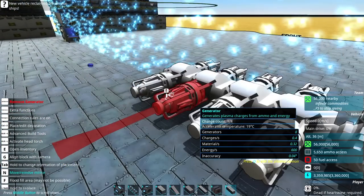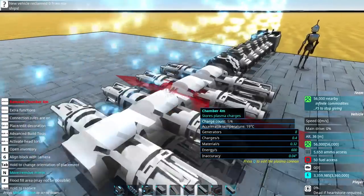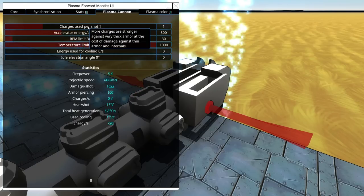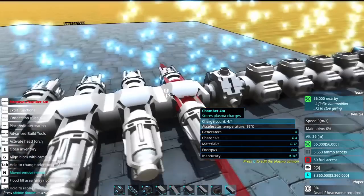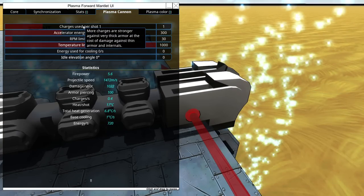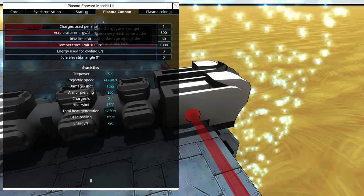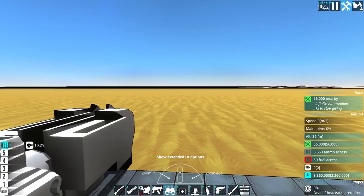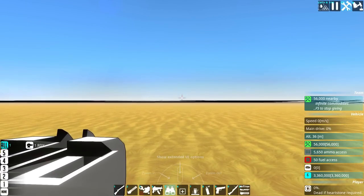These should now be generating charges, and then we can decide how to fire them. At the moment, one charge is used per shot. We can use multiple charges in a single shot to increase the damage, or fire them off one at a time. That's really cool — it's very similar to the particle cannon and the charging time. So in theory this should just work now at a very basic level.